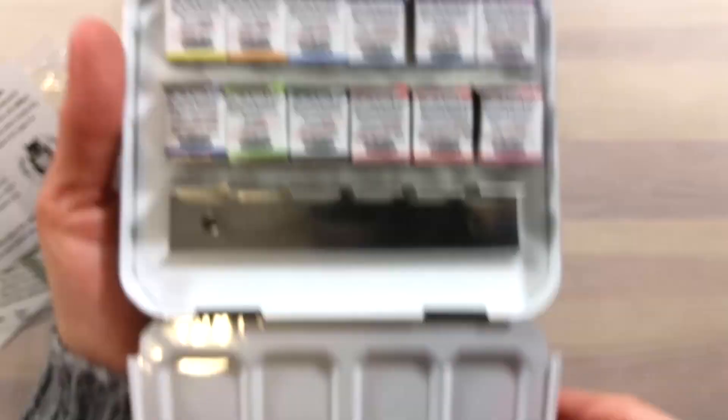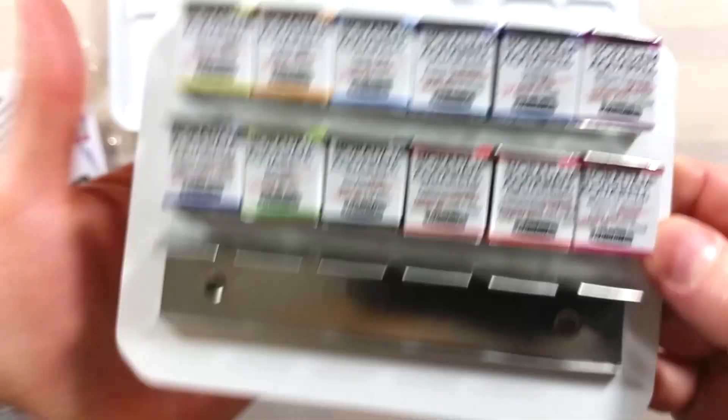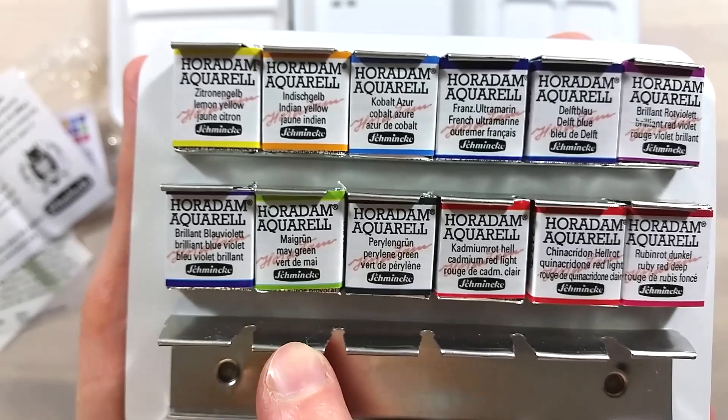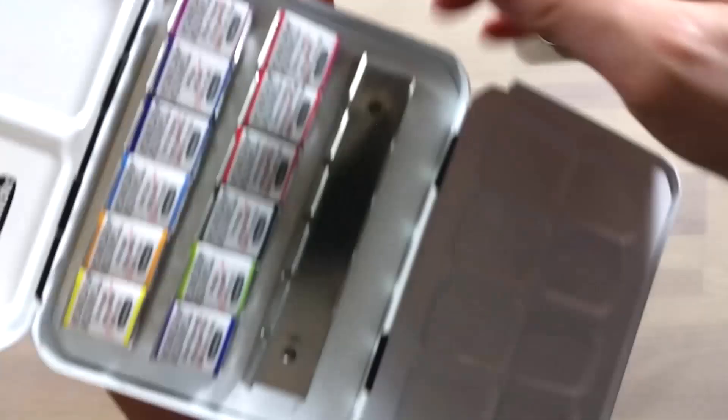The edges of the tin and the insert are super sharp. I still can't fathom the logic of why some Schmincke sets are that way, and why some others have the friendlier rolled edges. This tin is the same size as their limited edition 2017 porcelain insert set, though it is much lighter — the porcelain insert is very heavy.